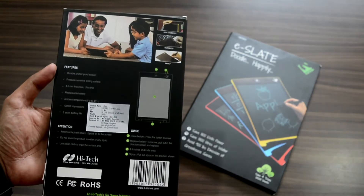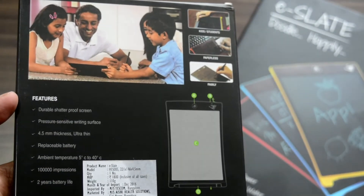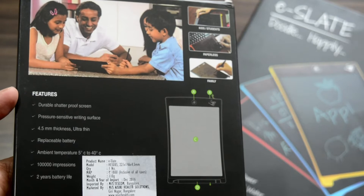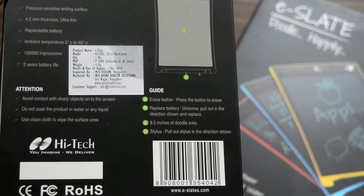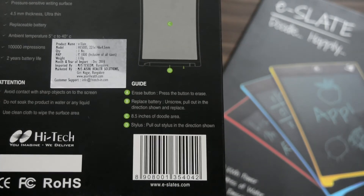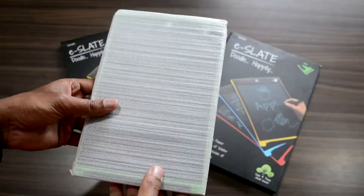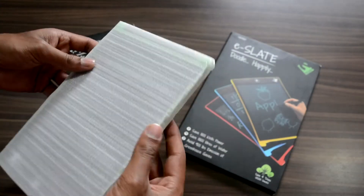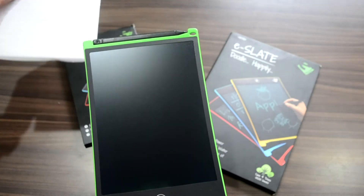This marvellous piece of technology from the house of HITECH simply replaces the traditional old-school slate on which we can write anything using chalk. The features of this are noteworthy: single click erase, durable shatterproof screen, pressure sensitive writing surface, replaceable battery, 1 million impressions, and 2 years of battery life.